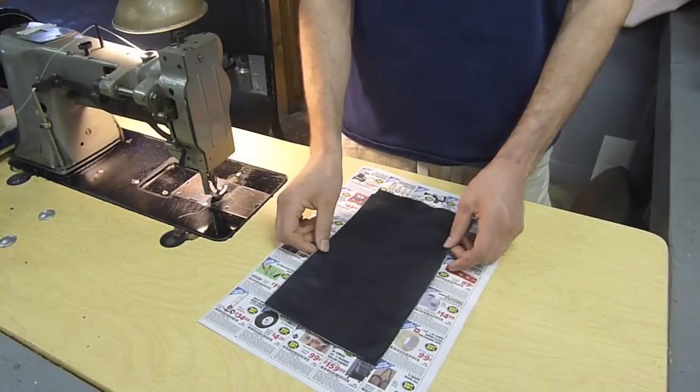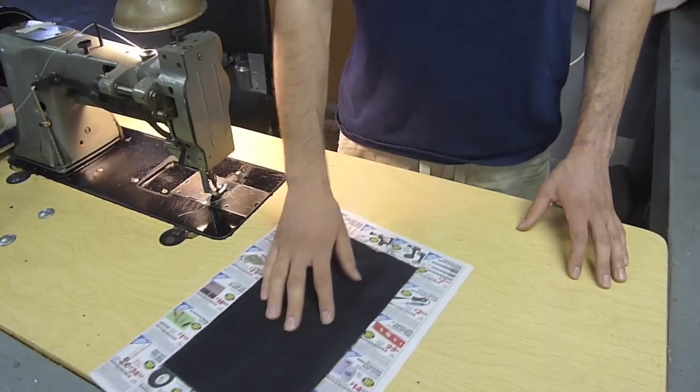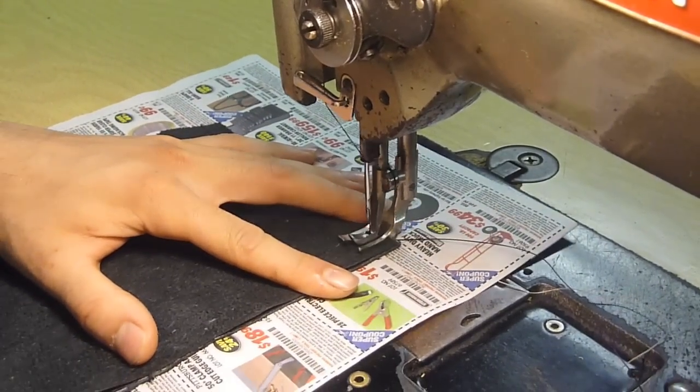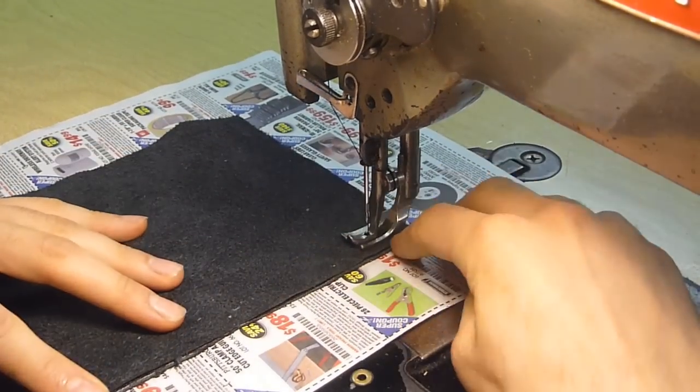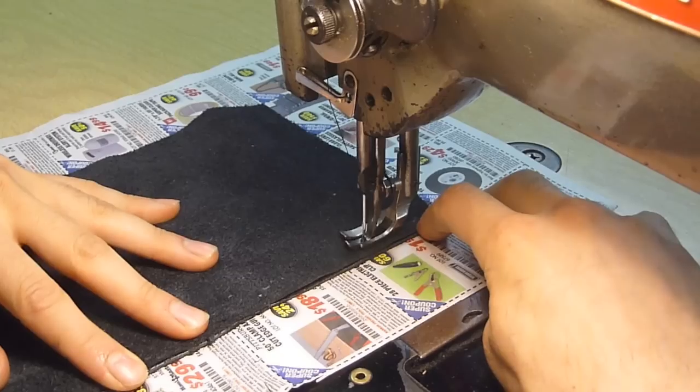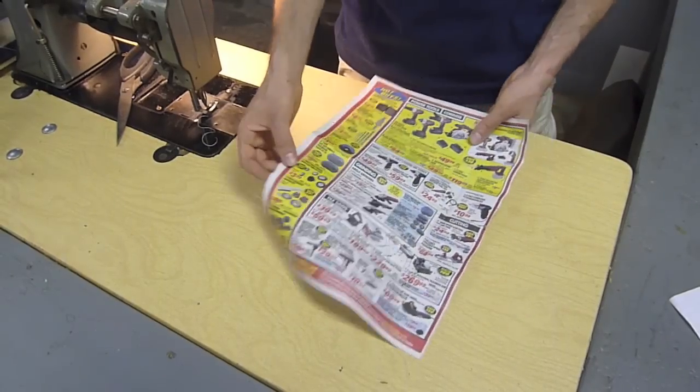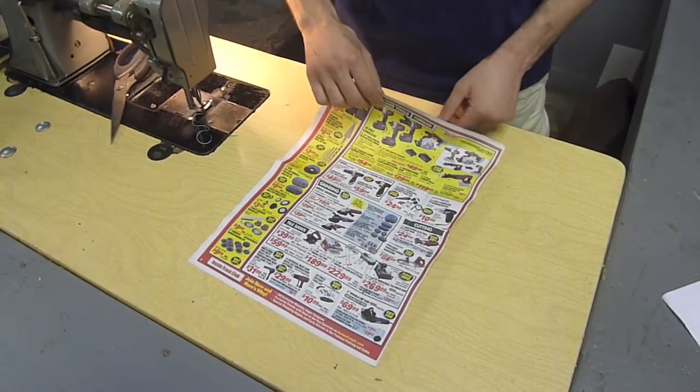Now your leather glides on the table effortlessly. Run your seams as usual, only this time stitch through the leather and the newspaper. When you've finished, simply tear away the newspaper.